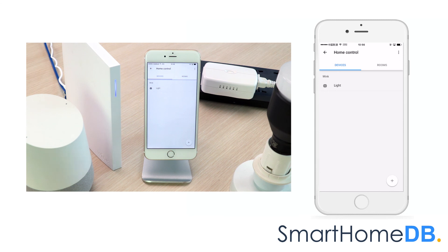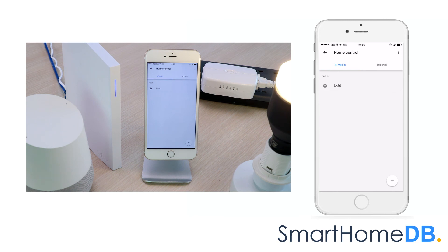We can now control the GE Z-Wave smart switch by giving voice instructions. For example: "OK Google, turn on light" — and Google responds, "Sure, turning the light on." Or: "OK Google, turn off light" — and Google responds, "You got it, turning off the light."